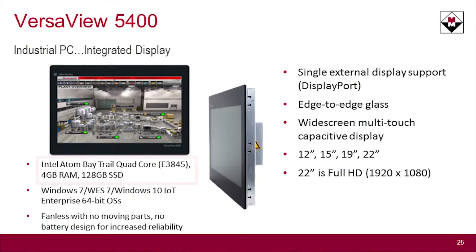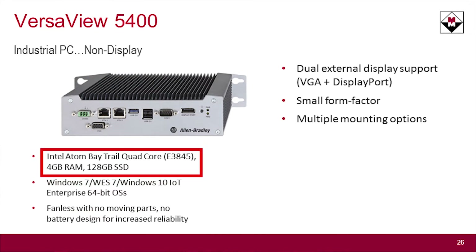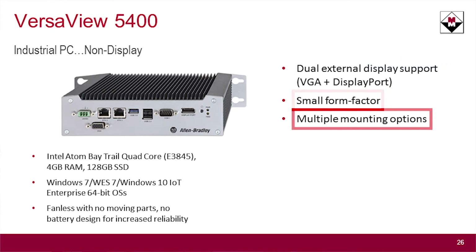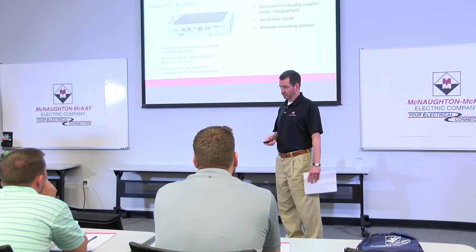The processor underneath the hood is a quad core with 4 gigabytes of RAM and a 128 gigabyte SSD. You can see the operating systems that are available. The non-display version has basically the same core processor. It does support dual monitors — a VGA and a DisplayPort. It is in a small form factor with multiple mounting tabs, so depending on how you need to orient it in your panel or wherever you're mounting it, it allows you to do that.